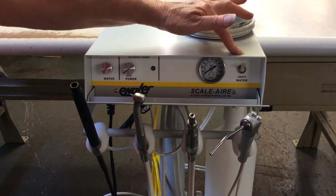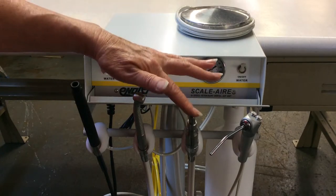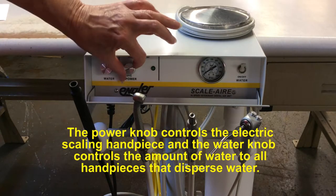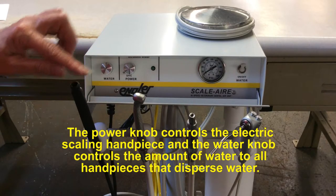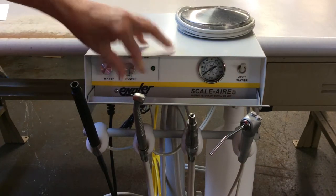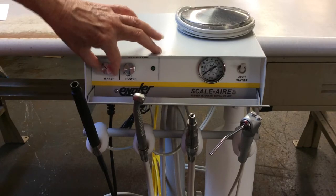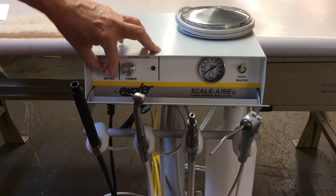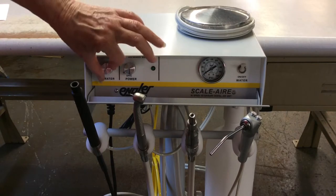The water switch can be left on all the time. The foot switch controls the scaling hand piece, the high speed, and the low speed hand piece. The power knob controls only the scaling hand piece, and you can go from low to high. The water knob controls the scaling hand piece and the high speed hand piece. Turning it all the way clockwise gives very little to no water; turning it back the other way gives a lot of water, so choose the water level you wish somewhere in the middle.